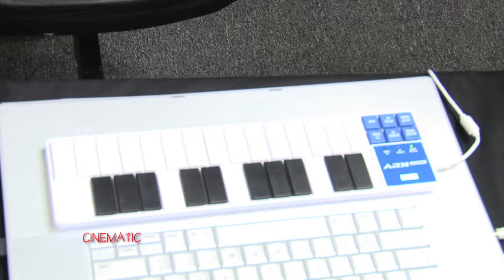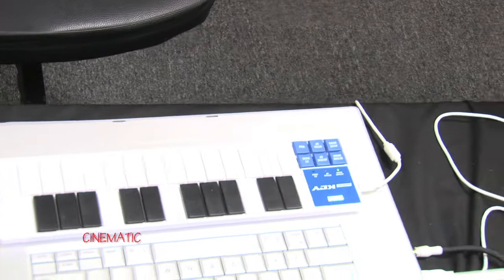I've made like 25 tracks in one week, which I usually do about five a week. This right here, it brings out your creativity because it's so comfortable, you know what I mean?